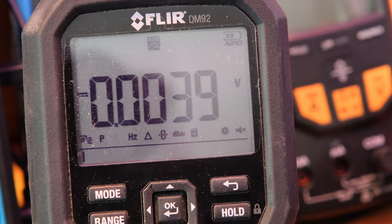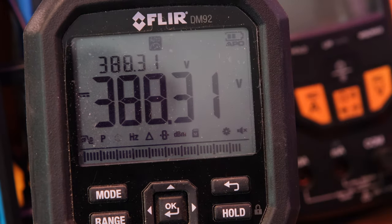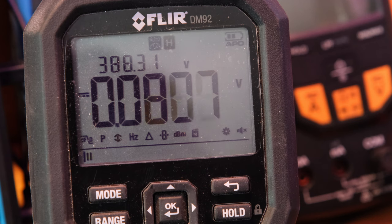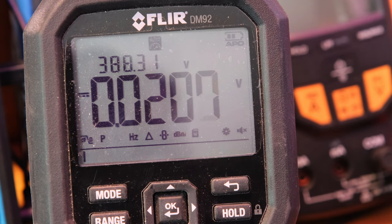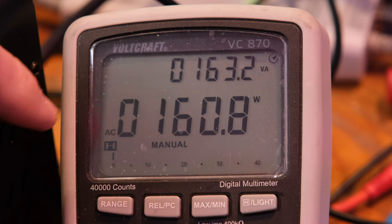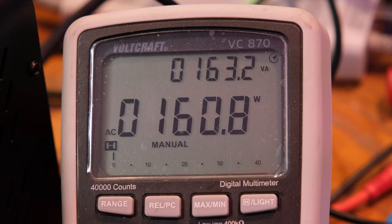On the FLIR multimeter, the output is 388 volts. On the Voltcraft, we see 160 watts and 163 VA. So we have less than 3 VA that we're not using — about 2.4 VA difference. Pretty good. Comparing to the last video, the low frequency switcher with the 160 VA toroid and about 80 millifarads of capacitance required about 209 VA in to deliver the same ~163 watts out, because of the poor power factor from those pulsating currents.